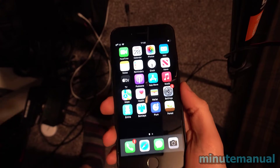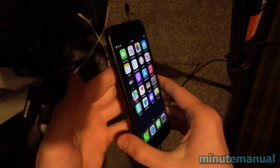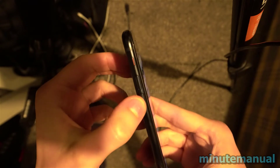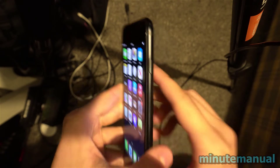How to turn off and force restart an iPhone SE third generation in 2022. It's a fairly simple process to do. All you have to do is press the volume up button on the left hand side of the phone, then press the volume down button, and then hold the button on the right hand side.